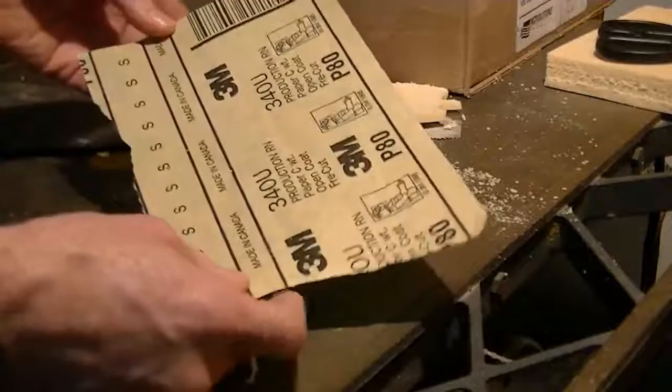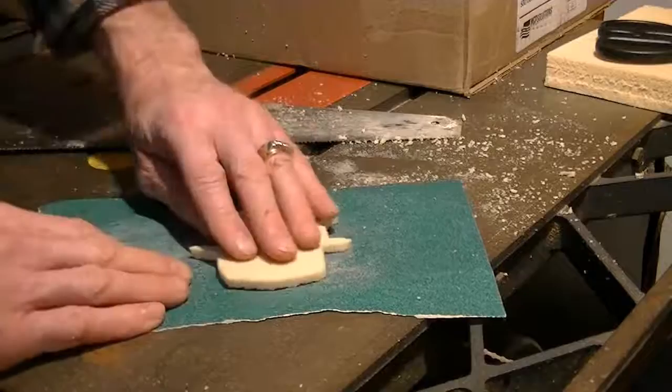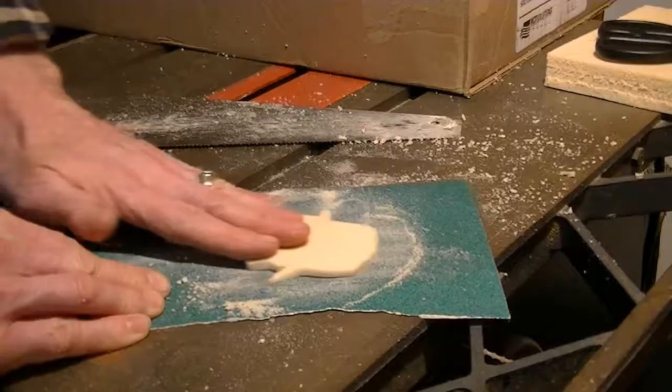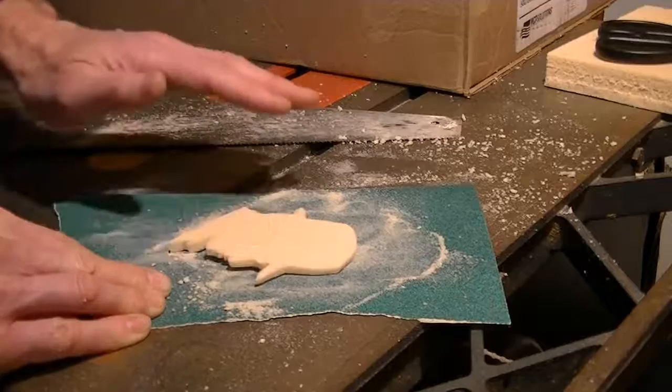Let me show you how I fix up the backside and how you can fix them if it ends up being too thick. I just take some sandpaper — this looks like 80-grit sandpaper — and just really gently rub back and forth in a circular motion. Not only will that take off the rough backside, but if you keep doing this you can whittle this down to as thin as you want.